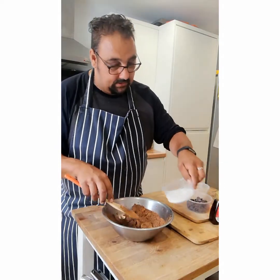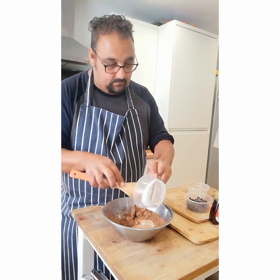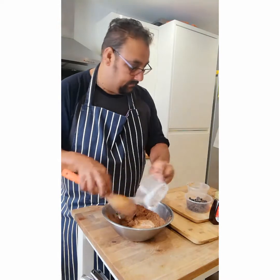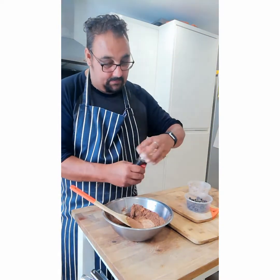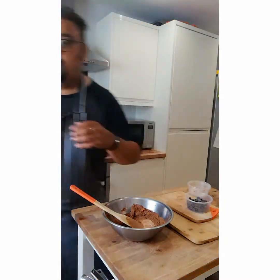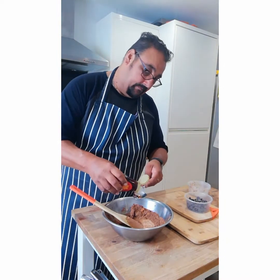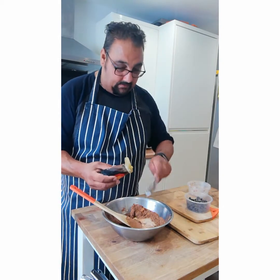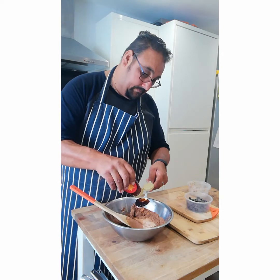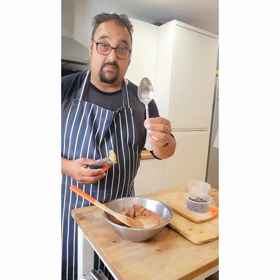In goes our coconut milk. And then I'm going to have two tablespoons of maple syrup — one, two. Always remember the tablespoon is the biggest spoon.